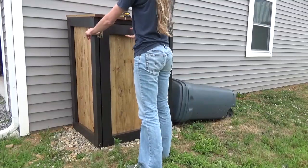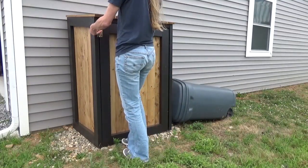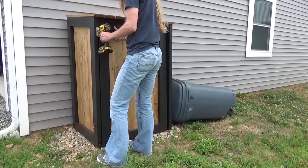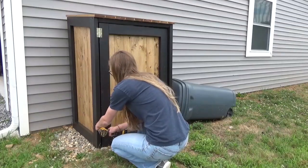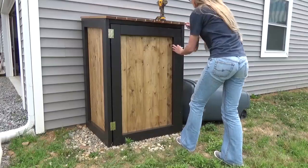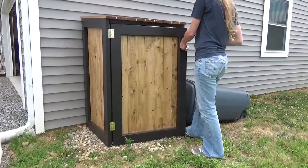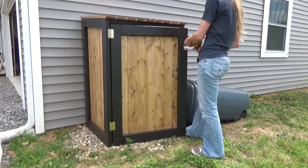Once the stain was dry, I brushed on some Minwax Helmsman clear coat over all of the unpainted wood, both inside and outside, just to protect it from moisture. I know this will eventually rot, but if protected well, it will last as long as we need it here. Once all the finish was dry, I brought it outside and set it in place on some leftover landscape rock, which helps with water drainage and levels the area out a bit.